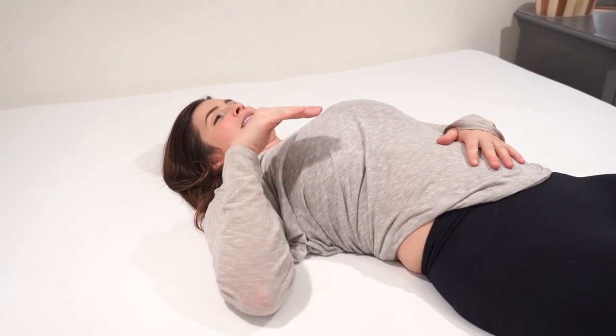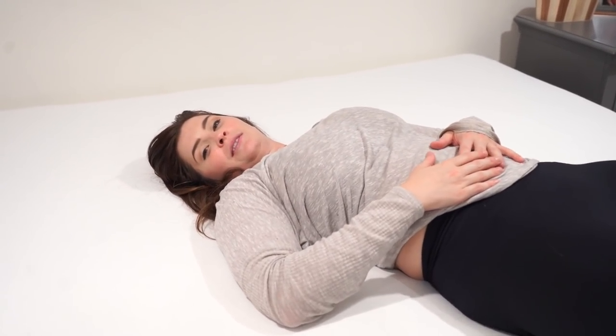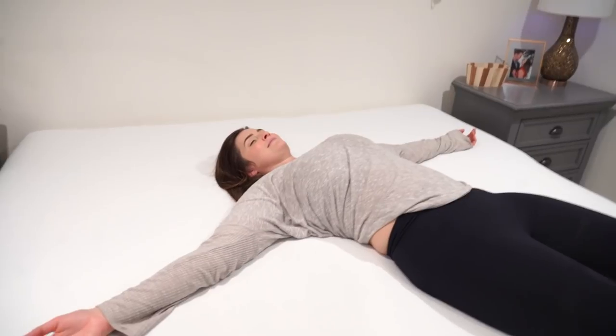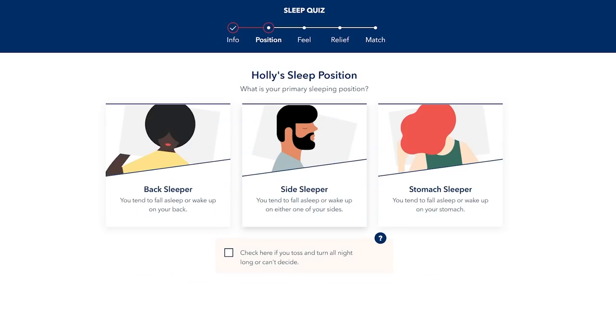I feel like my spine is straight, like supported. I'm sinking in all the right places. You're gonna sleep good tonight. Should I put some socks on? I feel like I need to wear socks so I don't get dead skin on your new bed. Buying a mattress unseen online is a little scary, but Helix has a great quiz that you take — I sat with my husband Josh and we took it together, and they paired us with the Midnight King mattress.